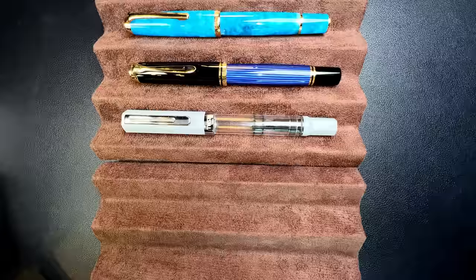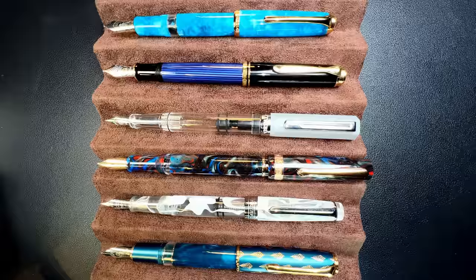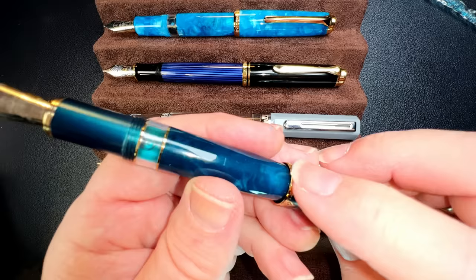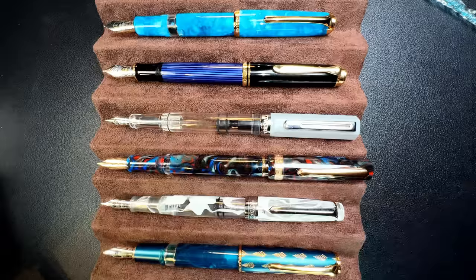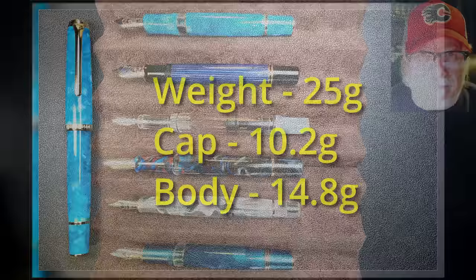Here is the Hongdian N1S with a Pelican M800, a Twisbee Echo, a Narwhal Schuylkill, a Pen BBS 309, and a Hongdian N7. Now let's look at them posted — you can see that the N1S posts better than all of them. The N7 does post but it grips the piston knob, so if you turn that cap you'll have an inky mess on your hands. Unposted, they're all plenty long enough to write with comfortably. Now let's look at some measurements and I'll be back with a writing sample.